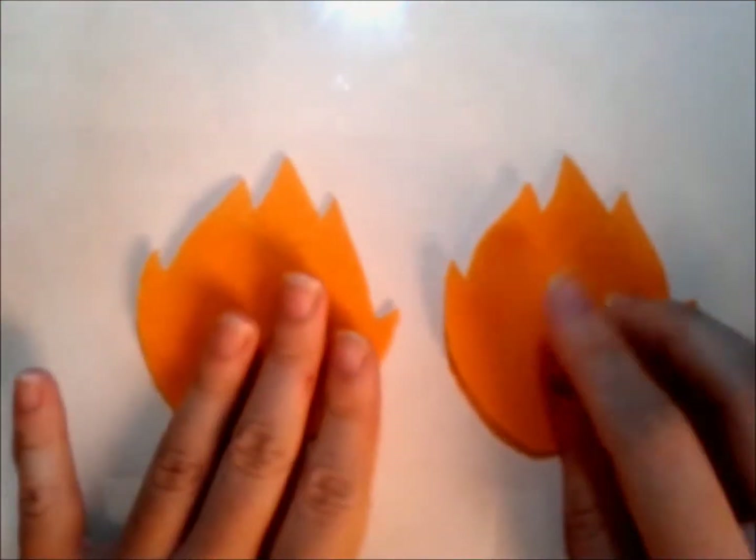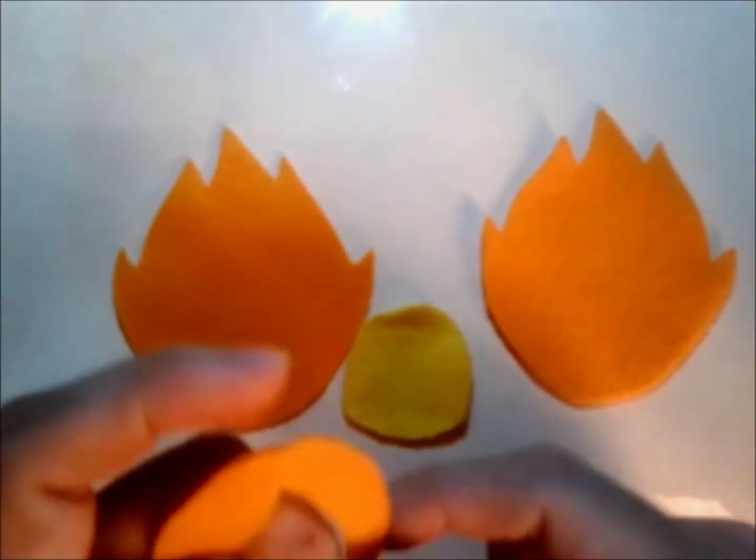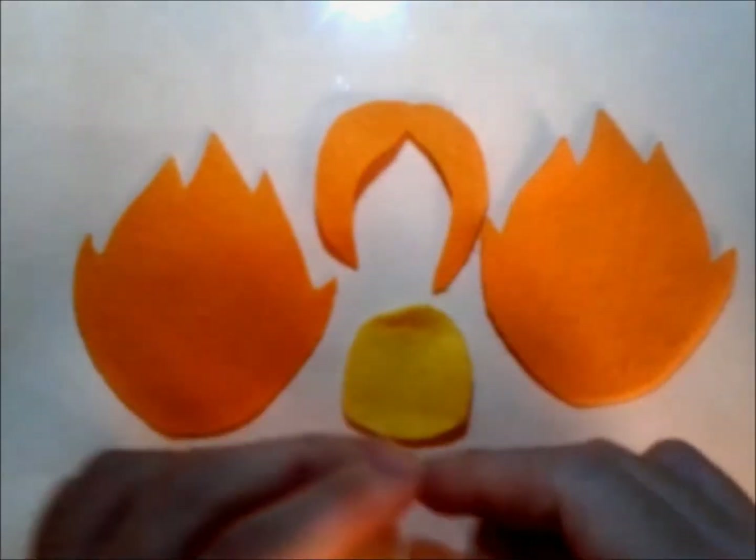The normal routine — cut out the templates. You will have this after cutting 2 of the headpiece and 1 of each of the face, the hair, and also the gem.